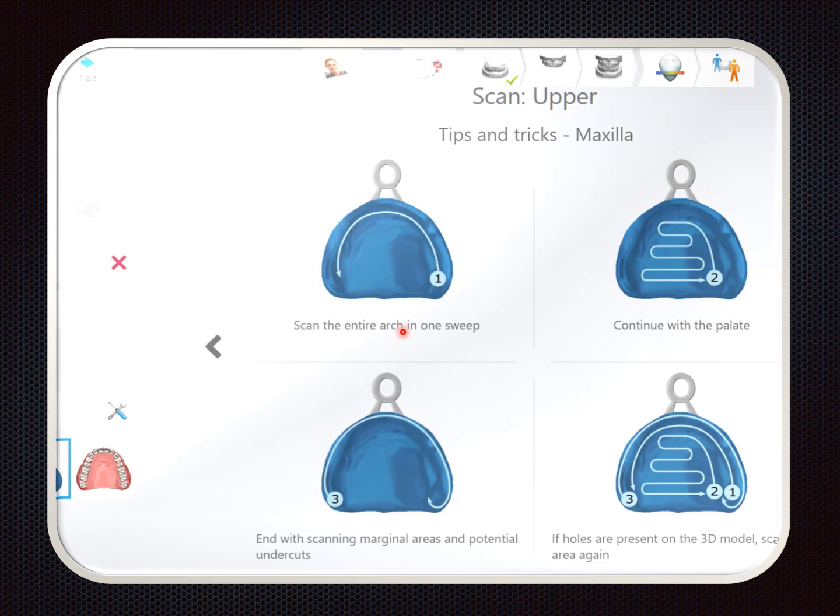This is the recommended scan strategy: a pass across the ridge, scanning back and forth over the palate, then a pass across the depth of the sulcus. After that is all recorded, look for any gaps or holes — the deep areas can be hard to capture and may need to be re-scanned. I add a fourth pass in this case because it's not simply an impression but a denture holding the impression, so I capture the buccal surface and the teeth.